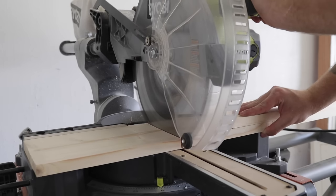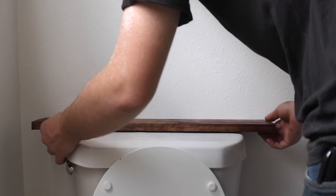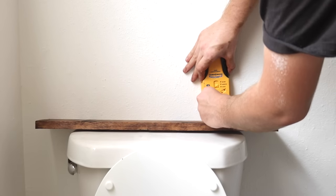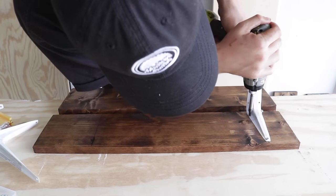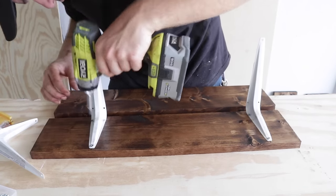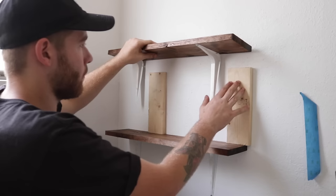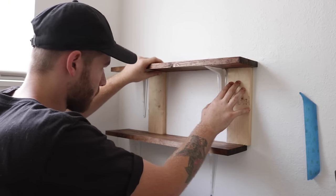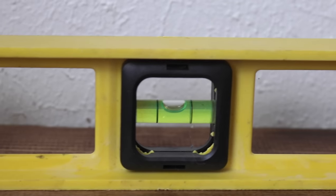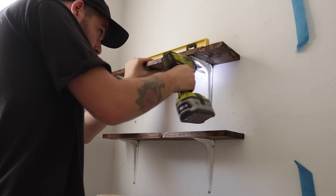Storage was one of the big problems with the old bathroom — there was really nowhere to put linens or extra toilet paper rolls. So I wanted to make a really simple shelf solution for above the toilet. Essentially, all it is are some scrap 1x6s left over from the panel wall that I attached some shelf brackets to. These brackets are super cheap, and since the wood is free, this was a super quick, super cheap solution — and it looks good too.